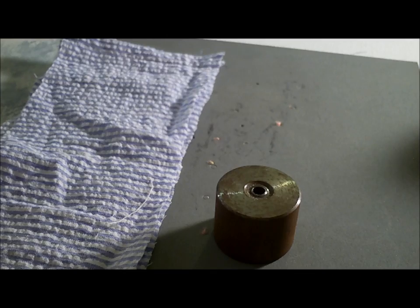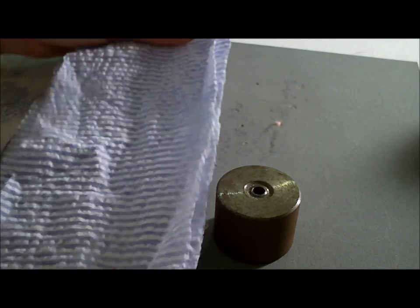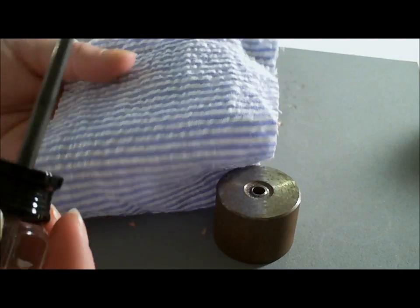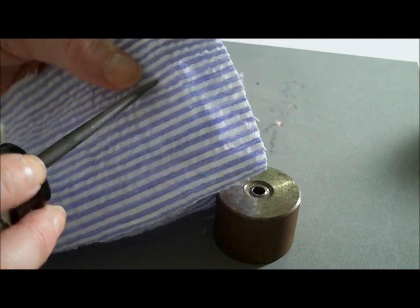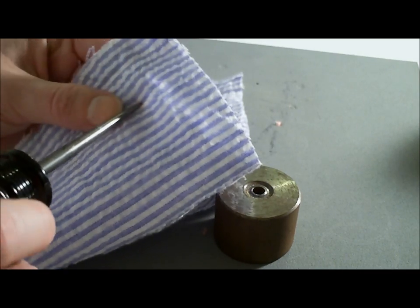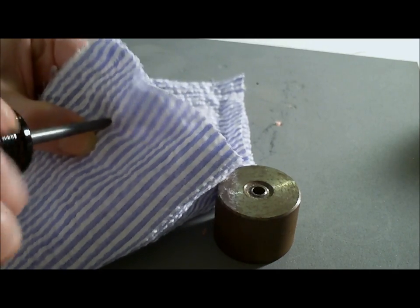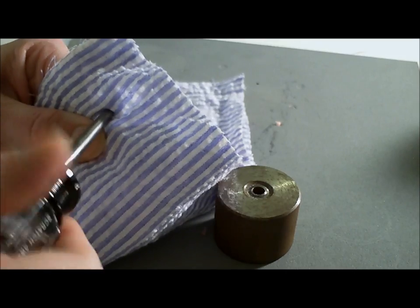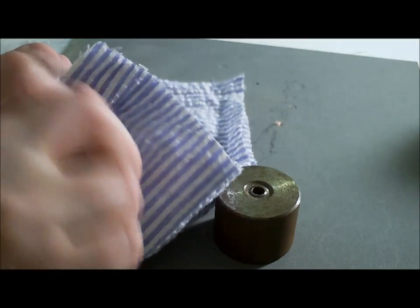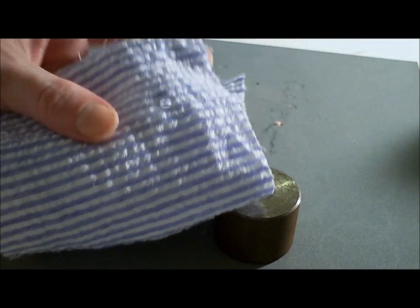Next we're going to set an eyelet. The techniques for setting an eyelet and a grommet are identical, so you can use this technique for either. First, take the fabric you want to put an eyelet or grommet into, and take your awl. Usually I would mark the location first, but since this is a demonstration, it doesn't really matter. I'm just going to work the awl into the fabric where I want the eyelet or grommet to go, being really careful to widen the hole while breaking as few threads as possible. Work it back out, and there you can see we have a hole.